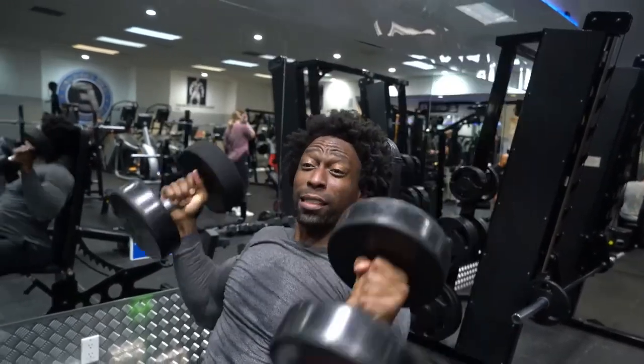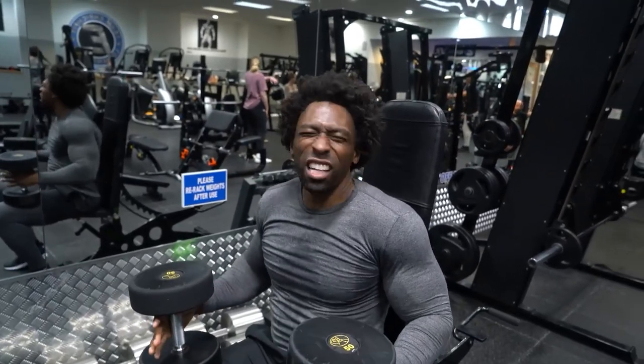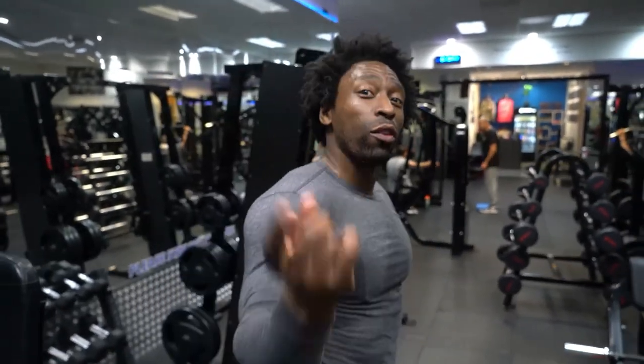Sometimes I'll realize I'm a little bit stronger than I think I am. That was 3 sets of 20 reps — I expect you to do the same. Now we're gonna do some rear delts. You probably have never seen this workout before, but you're gonna see it now.